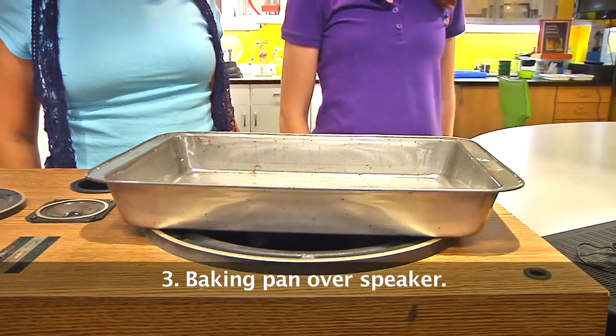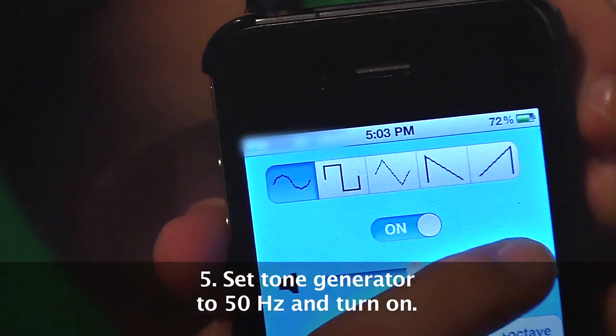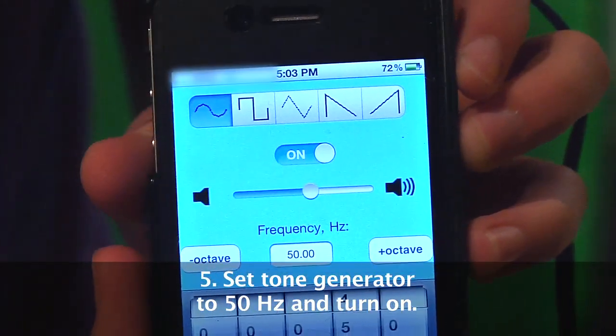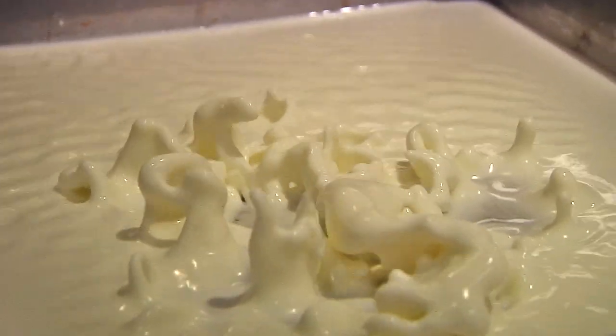Place a baking pan over the speaker. This is to help protect the speaker from the oobleck. Now, pour a small layer of oobleck onto the pan. Finally, turn it all on. I recommend starting with a tone around 50 hertz, and then slowly moving up and down from there. Make sure to crank up the volume. Wow, check it out — it looks like it's coming to life and trying to escape.